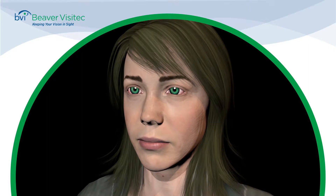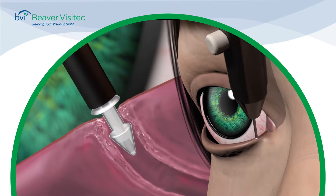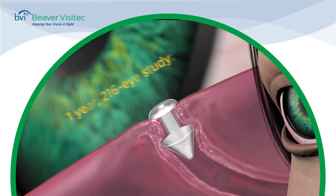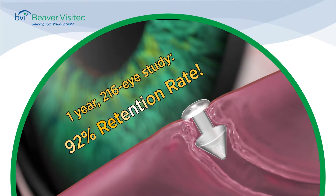The conical nose of the Parasol is designed to constrict during insertion and then expand to provide a custom fit. The Parasol's excellent retention is illustrated in a year-long study of 216 eyes that reveals a 92% retention rate, superior to any other plug on the market.